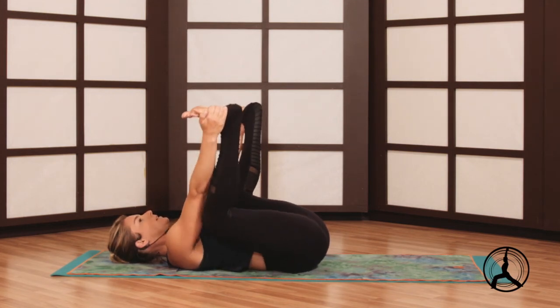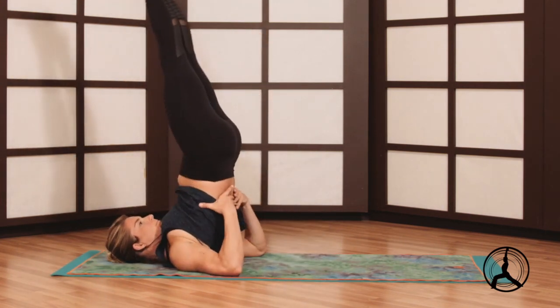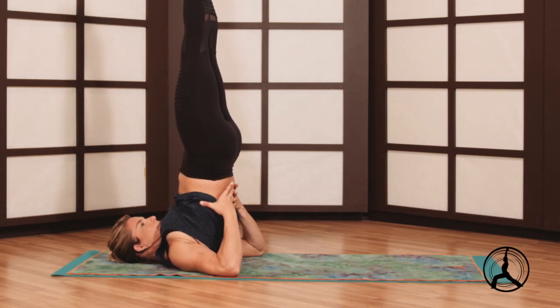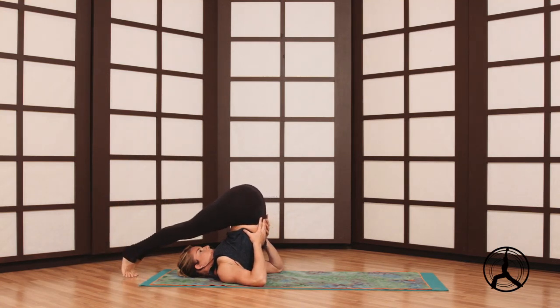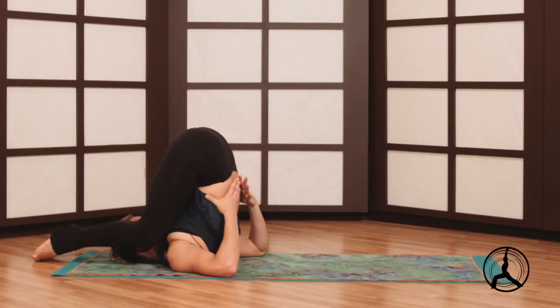From here we'll take a shoulder stand — the legs up the wall, ball mounds of your big toes press together. You can stay here if you have neck or back injury. If you want to go a little further, catch the lower and middle back in your hands. Last little inversion — good practice for forearm stand. Big toe ball mounds press together. We can go to plow, toes overhead, and even ear-pressure pose, knees bend, grab the feet, the heels, hold the knees towards the floor.